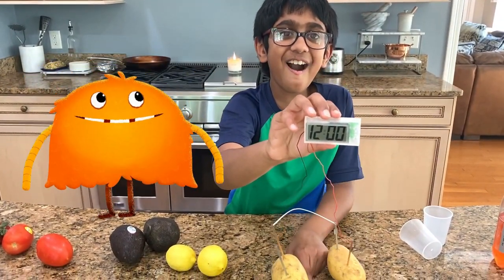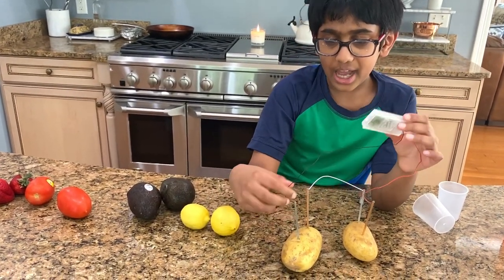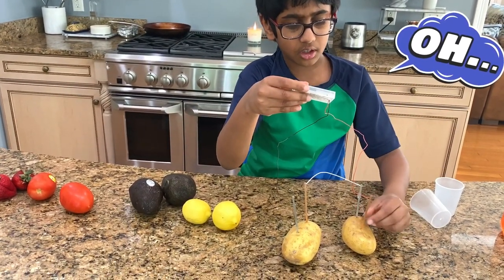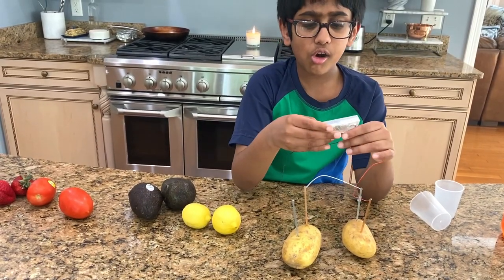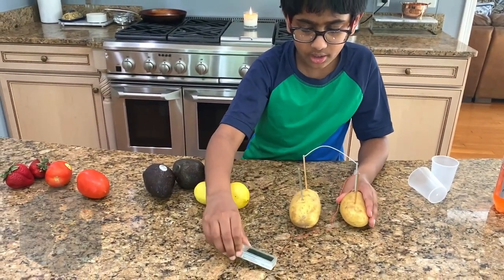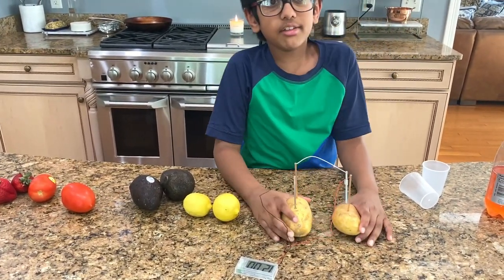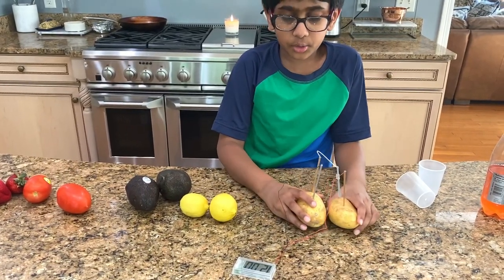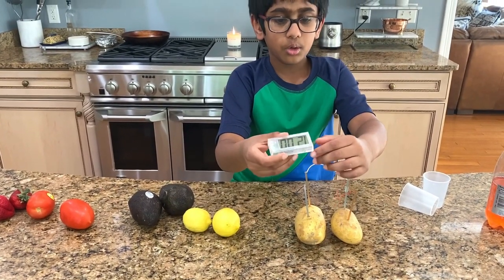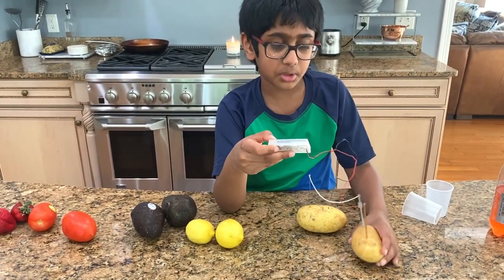Quick, put the potato! You know why it works? Because the black is the negative and the red is the positive. So this is also the positive. The copper is positive and the zinc is the negative. How it works is: inside the potato is chemical energy, and the wires and the metal plates bring about a chemical reaction. That reacts with the chemical energy, then creates electrical energy, which goes through the wire and goes to the clock, which makes it run. But it'll die when all of the chemical energy from the potato is gone.